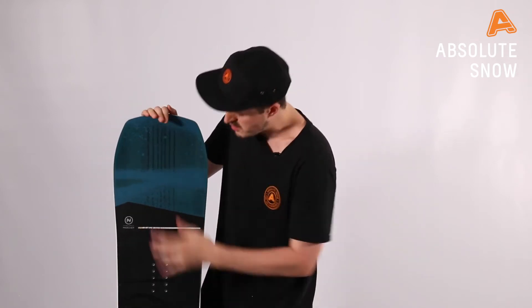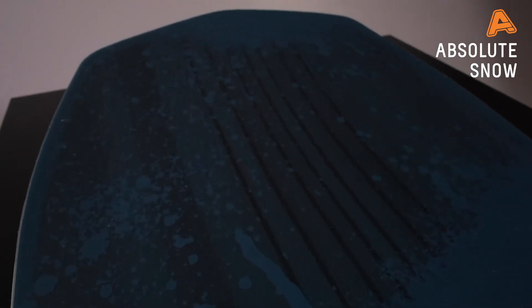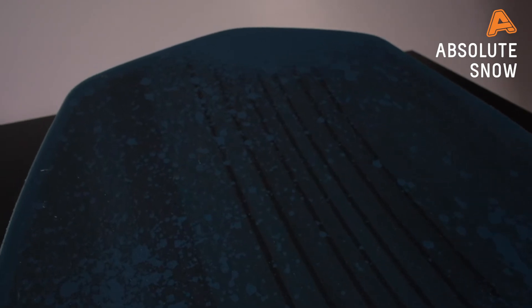They've also added Pop Carbon Plus — you can see these are lines of carbon that run from the nose to the top of the inserts and the same on the tail. As the name says, it provides ultimate pop, and it also gives the board a bit of extra torsional stiffness, so you'll find more precision in the carve while making sure you have the ultimate pop.